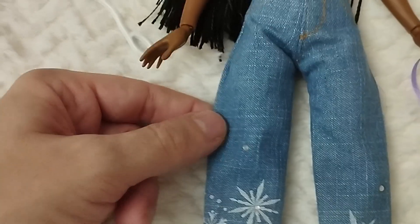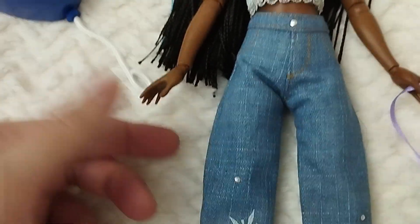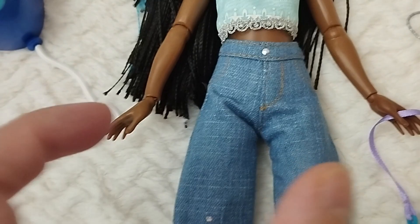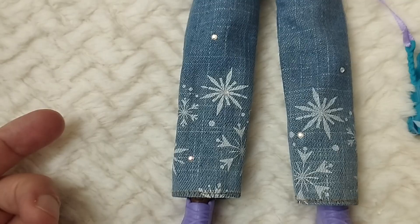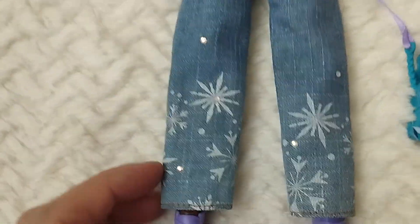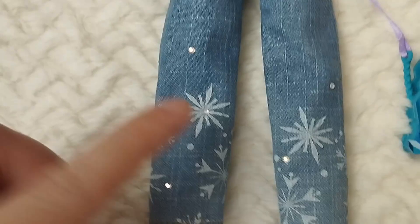Moving down, we have these very interesting high-waisted jeans which I love. The denim feels quite thick — not as thin as other pieces we've gotten in the past. I love the color; it's very nicely done and a great fit for this body. Moving further down, it has more of a tube shape with a slight bell shape — not extremely accentuated. It has a pattern of snowflakes and rhinestones in places, especially on the front — the back has no rhinestones — and I think these are very beautiful.